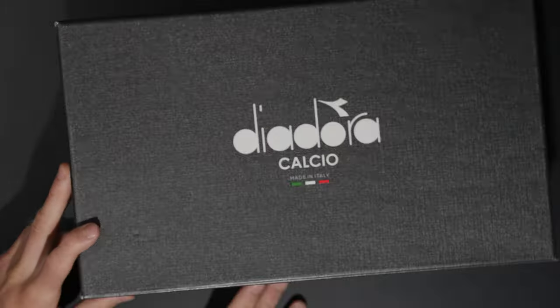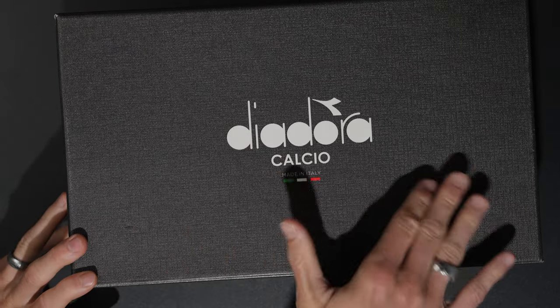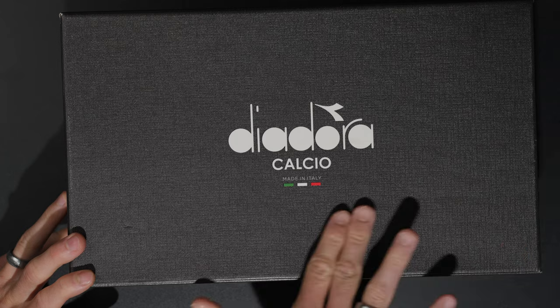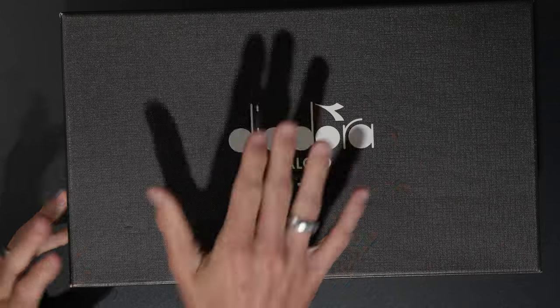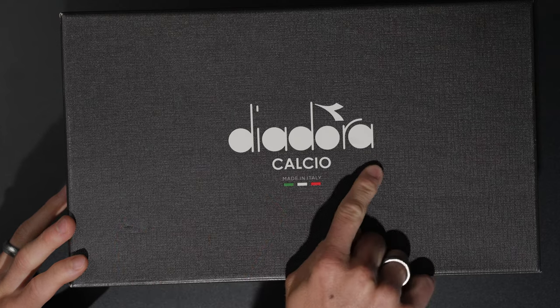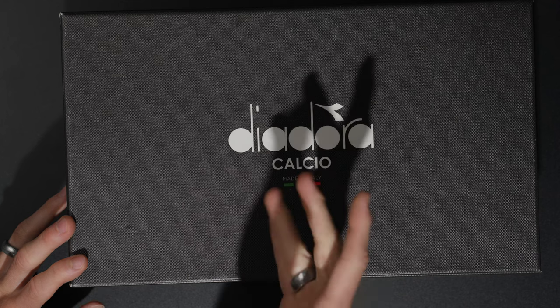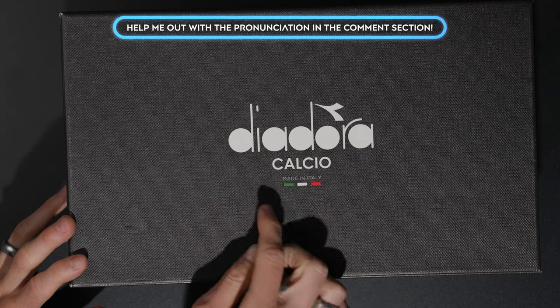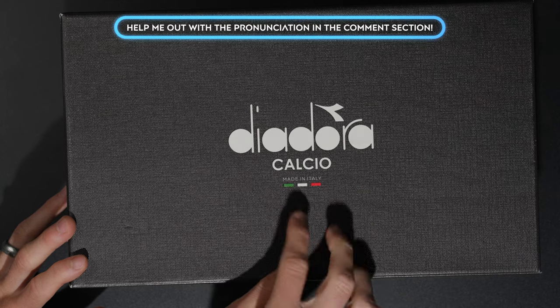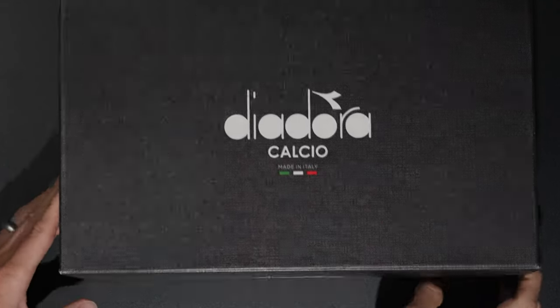Diadora comes with some pretty cool unboxing experiences. I actually really like these Diadora boxes — it's sort of a textured black, almost like a grip tape type situation. It's not sticky but it's a really nice textured material. It has the Diadora logo with the 'calcio' — if you speak Italian, let me know in the comments how you pronounce that — and it says made in Italy.